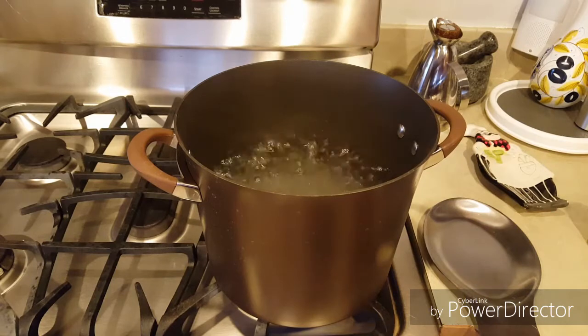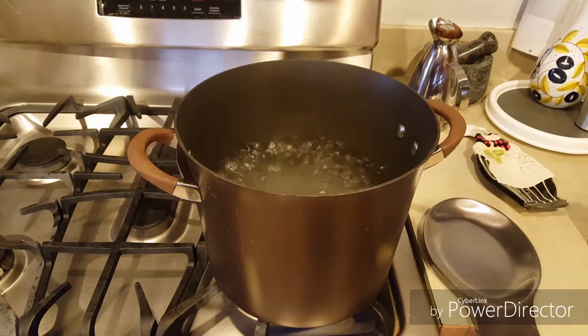Hola amigos, bienvenidos a la cocina de Mayri. Hoy les voy a preparar un delicioso fettuccine con fajitas de camarón.